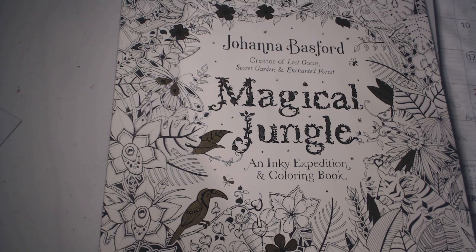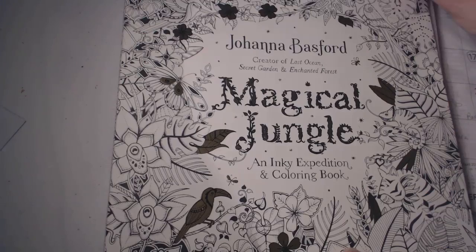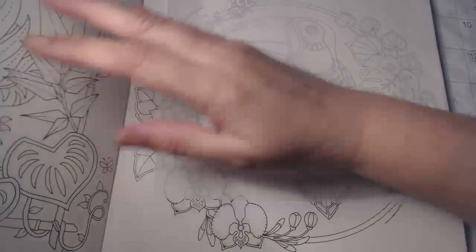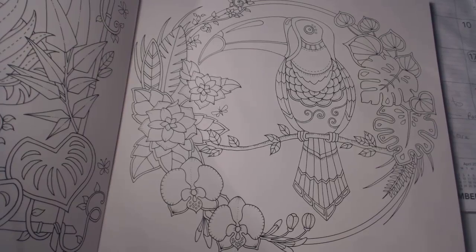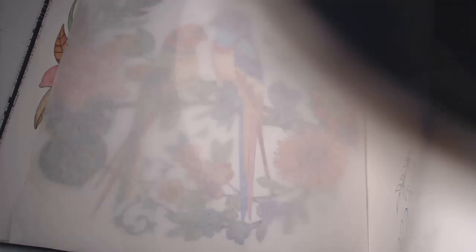I mentioned in my last video that my next coloring page would be from Johanna Bashford's The Magical Jungle. It's fairly new — it came out right before the Christmas one she just put out. I love all her books. I've only colored one page from it, which I think I showed in the last video, but let me show you real quick.